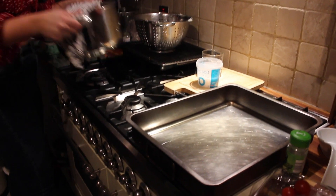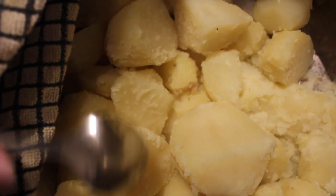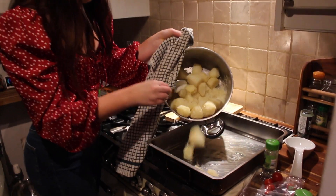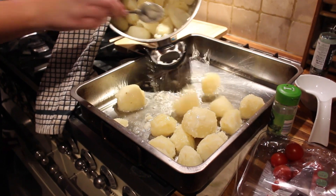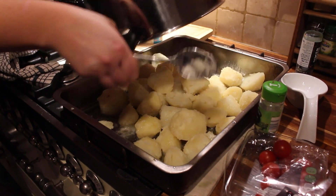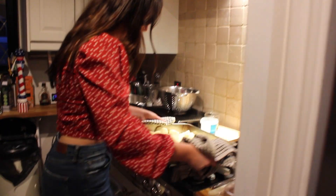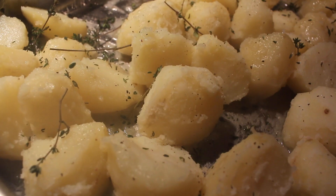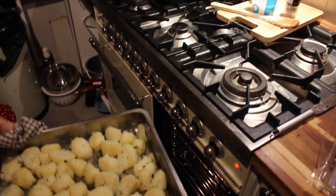We're just shaking up the potatoes to give them that rough texture. You should probably wear an apron but I don't have one, so I'm just going to do the chuck and dive.